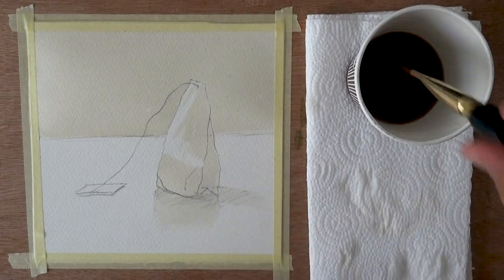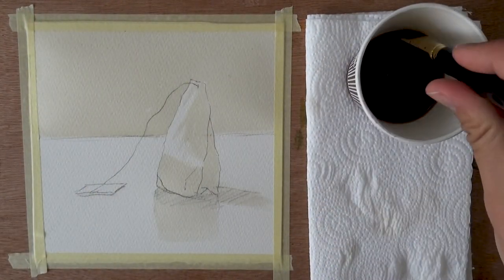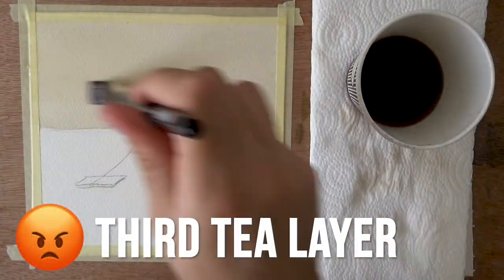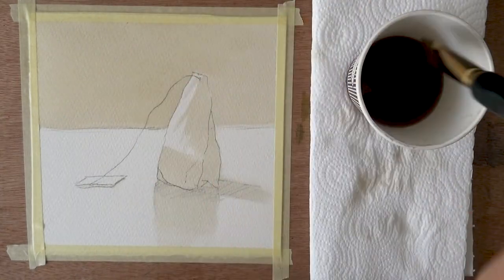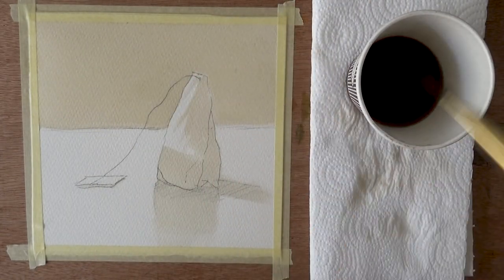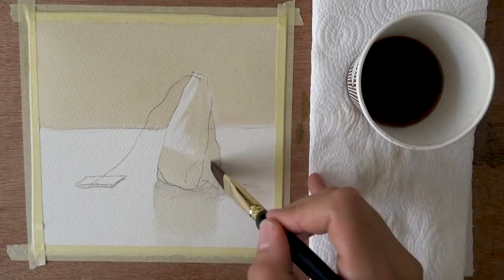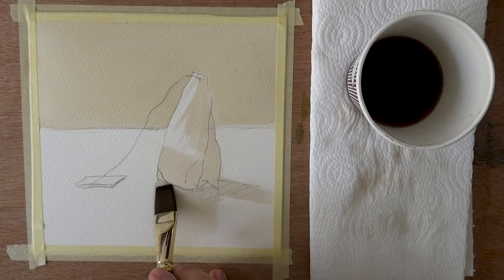I went ahead and did another wash, just going over the shadows. I dabbed some part that I messed up that you can barely see. Now here I was a bit angry — this was either the third or fourth layer; I think I cut one in editing because things just weren't getting darker. But I did have fun with it to some degree. It was nice doing something a little different, and I got a nice little underpainting going.